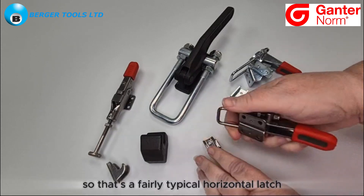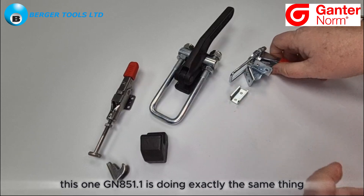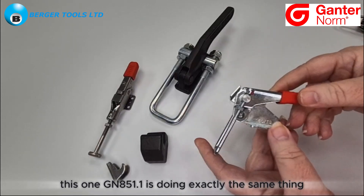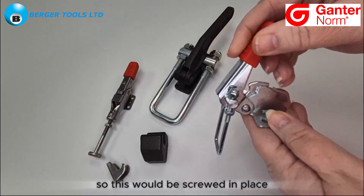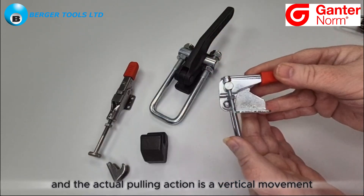So that's a fairly typical horizontal latch. This one, GN 851.1, is doing exactly the same thing but this time it is a vertical action. This would be screwed in place and the actual pulling action is a vertical movement.